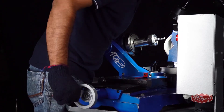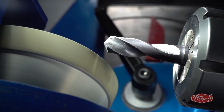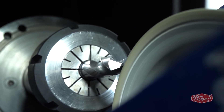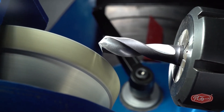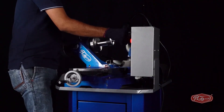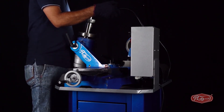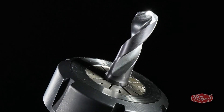Move the X-axis towards the diamond wheel to the number noted before, which is 40 in the video, and sharpen the second side of the web edge. Use the X-axis and Y-axis to move the drill bit away from the diamond wheel. Unlock the C degree and lock it in a vertical position and switch off the machine. Your drill bit is ready to cut again as before by following these three easy steps on this user-friendly machine.